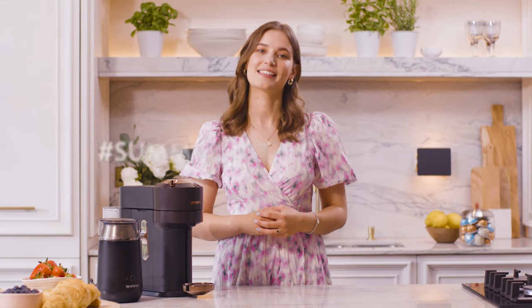Thank you for watching the Nespresso Summer Iced Coffee Masterclass. I hope you enjoyed it. Now if you make any of these recipes at home, don't forget to tag Nespresso and use the hashtag summer with Nespresso.